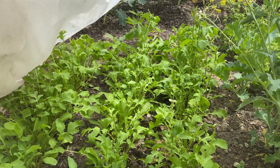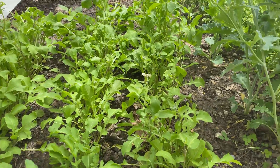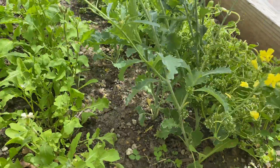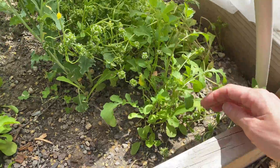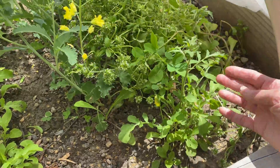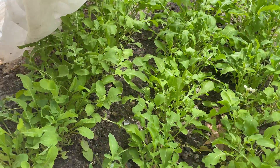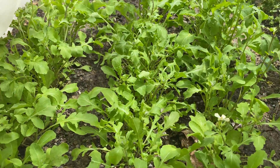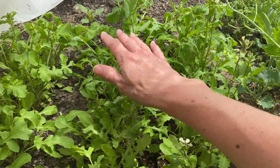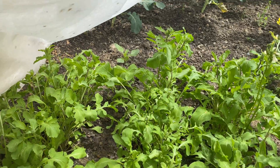Update two weeks later: you can see the two rows where I did the clear-cutting are less bolted than the ones where I did the individual picking of leaves. The individually-picked rows are pretty well bolted at this point. One accidental proof point — I didn't quite get all the way to the back of the row when I was doing the clear-cutting, and the back portions of both rows are the ones where I'm seeing the most bolting.